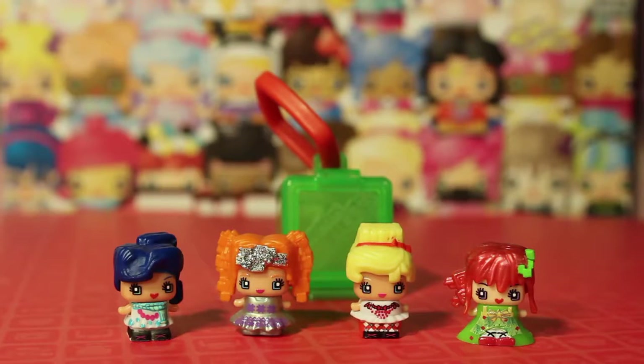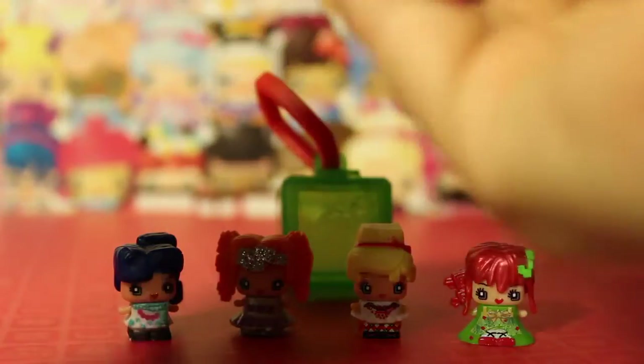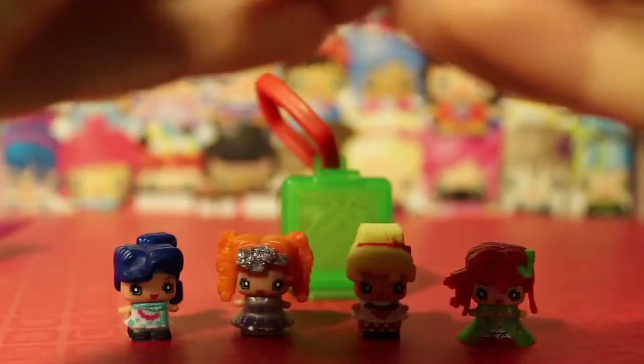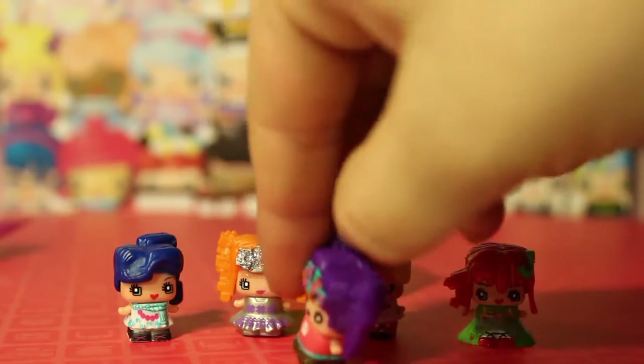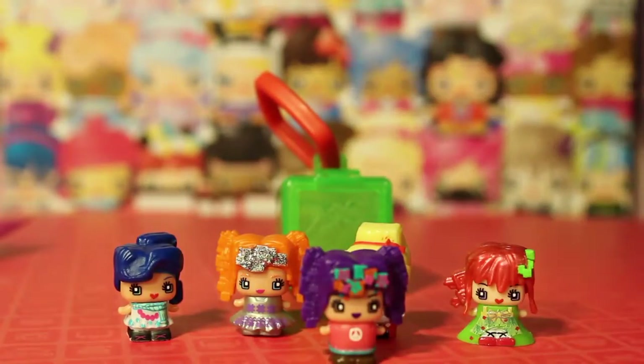Let's open the play set — actually, we forgot, we need to open the mystery pack first. Okay, we got purple hair. She's like a hippie princess! She's got a little peace sign on her chest, beads at the end of her shirt, and a bunch of flowers in her hair. So that's really cute — she's a cute hippie.